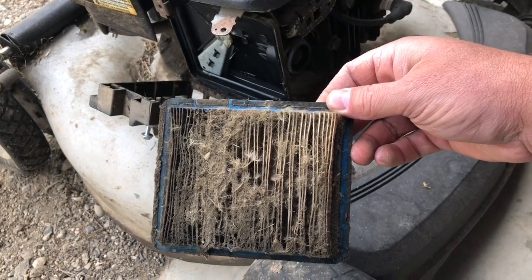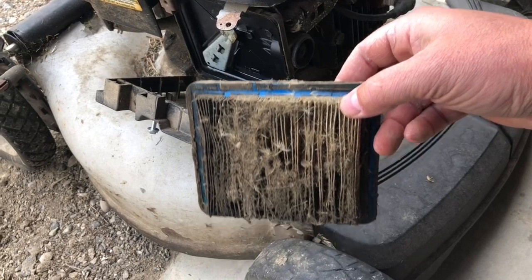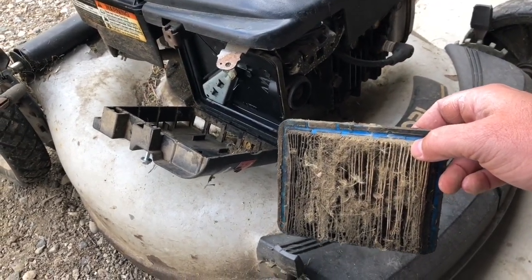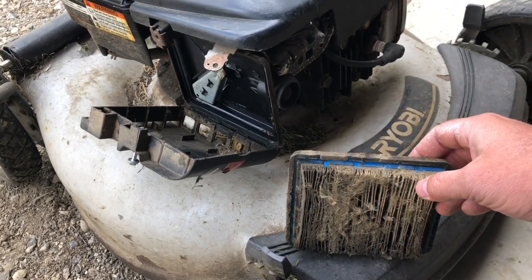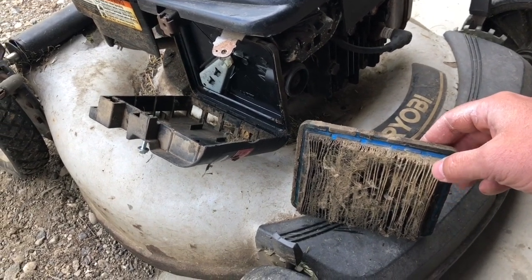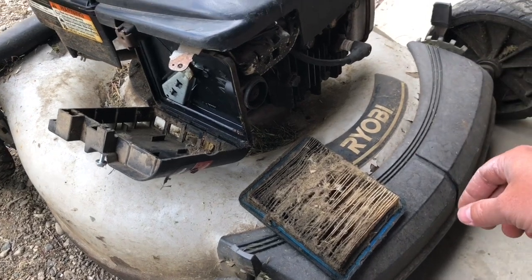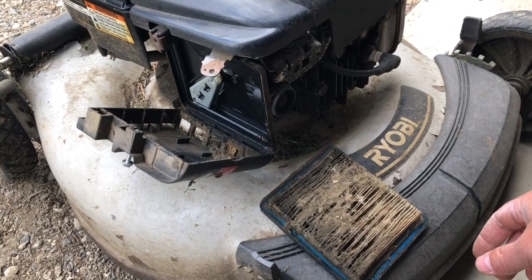So things you need to have when you're stuck on a small engine and it won't start: you gotta have fuel, you gotta have spark, you gotta have air. Check those three things and hopefully one of those will solve your issue. Alright, have a good day — like and subscribe and we'll catch you later.